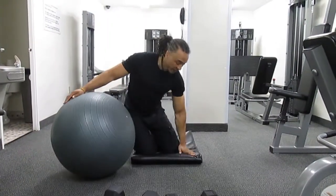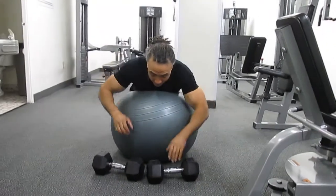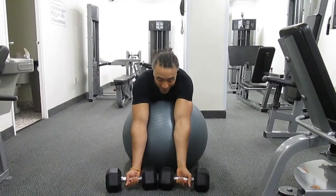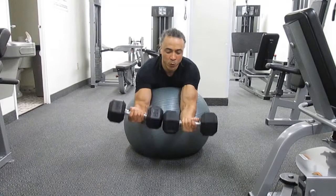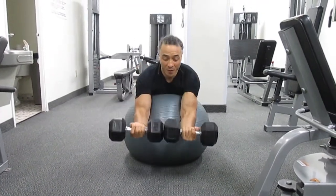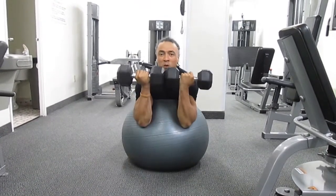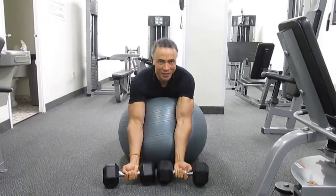You want to kneel on a mat to protect your knees, then rest your chest on a stability ball, bring your arms forward with an under grip. Keep your core nice and tight, then breathe out, curl all the way up towards your chin, breathe in, all the way down to the ground. One more time, towards your chin, and slowly release.